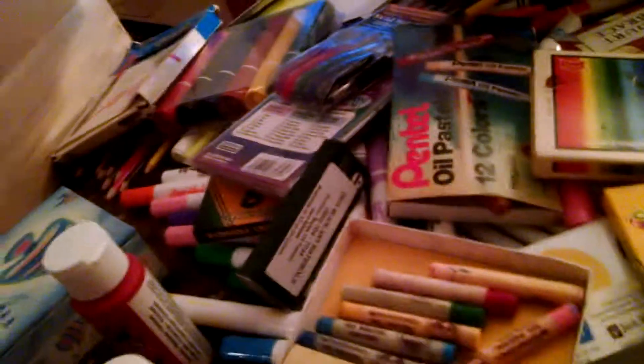We have pens, sticking crayons, pastels, paint, fabric markers, more fabric markers, a really big box of oil pastels, markers, chalk crayons — so many crayons!